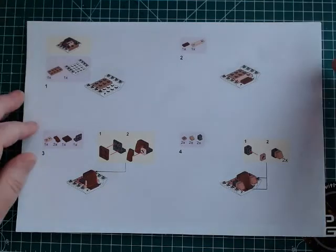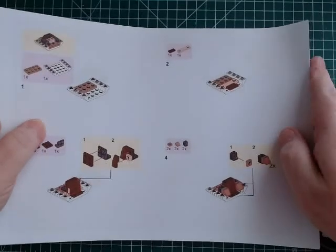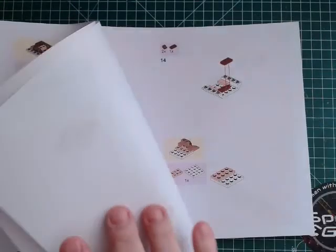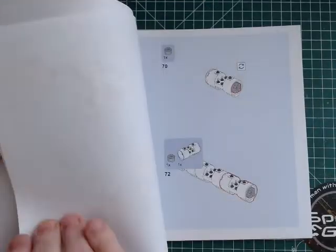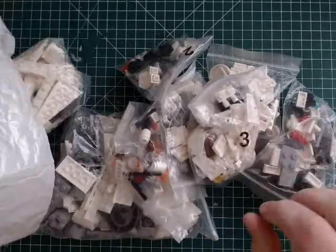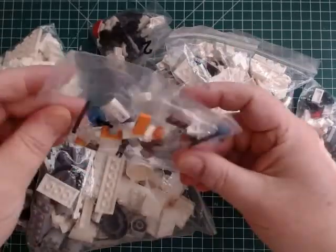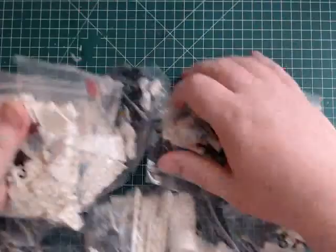This is not a UCS build - you get no stickers, no minifigs that I'm aware of. I can't see anywhere in the booklet that you get minifigs, so it's just the ship itself, nothing more. It is a MOC set and it contains the contents of this bag. The bags do have numbers on them but they are not relevant, and no, I can't see any minifigs anywhere. So let's count these out.